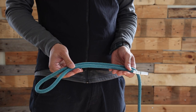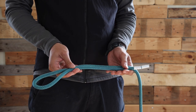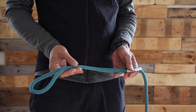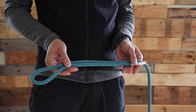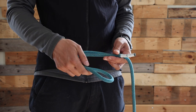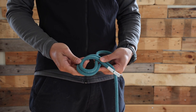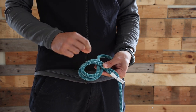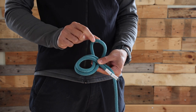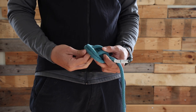The second knot we're going to learn is the overhand on a bight. To make this happen, I need about 40 cm of a bight of rope. I'll take the bight and start by doing the same movement like I did with the figure of eight. Now I'll take this inside the hole that I just made.